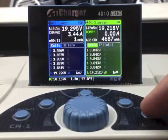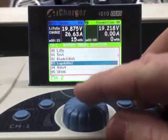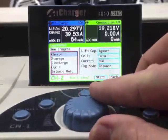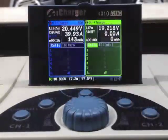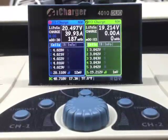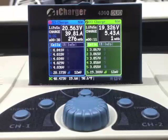There it goes. I'm going to go to channel 2, pick the same program, tab over, take off the balance, and start it. Channel 1 is already at 40 amps, channel 2 has taken off — we'll let this run until we're done.